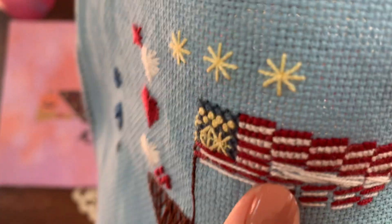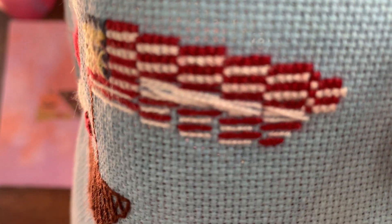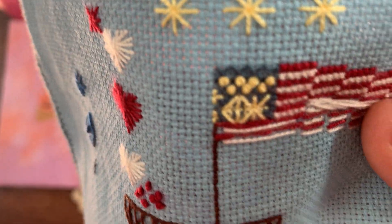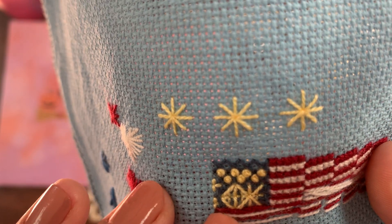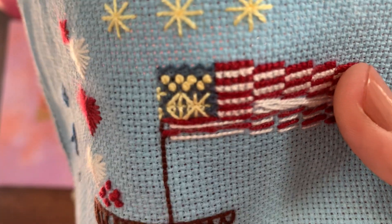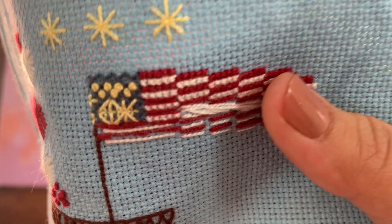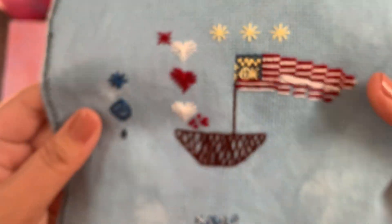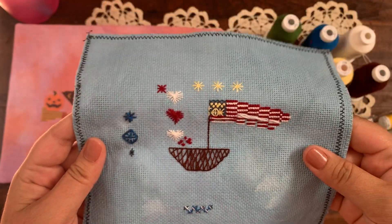I wanted to see what the white looked like for long stitches and how it would look to overlap. I did two-over-two on the Aida and then tried to do some freehand work over the top with no plan. Adding extra strands was a bit of a hot mess, but I think that's more indicative of the fabric choice, not necessarily the thread itself.